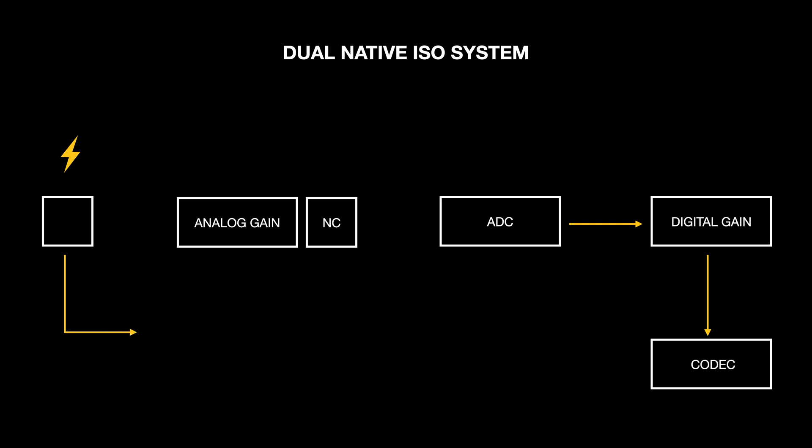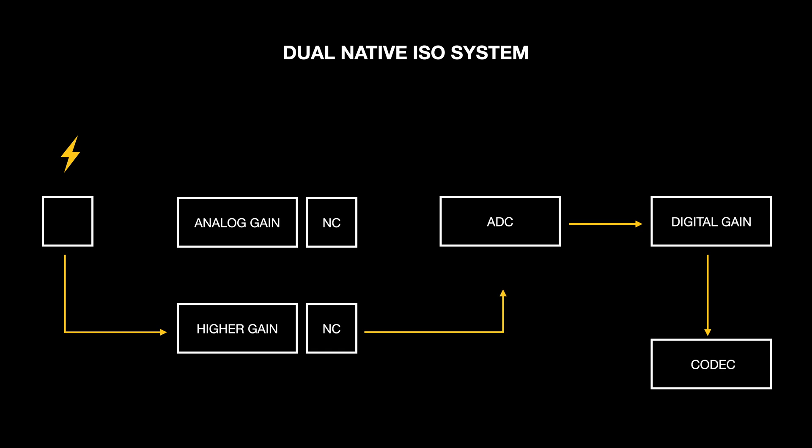When a high ISO is used, the signal takes another path through a more powerful amplifier, which is higher gain, and through additional noise cancellation circuits before going to the analog-to-digital converter, where more digital gain is applied and the signal is recorded to the codec.